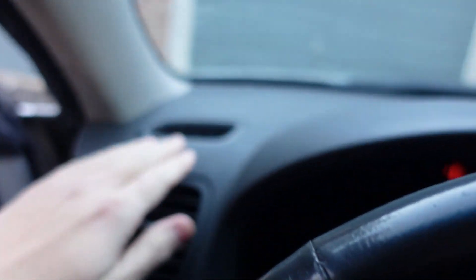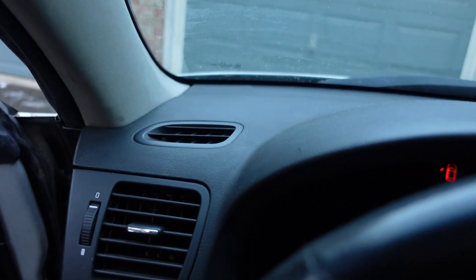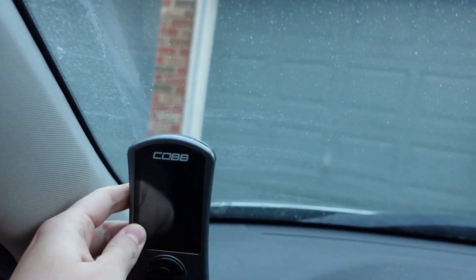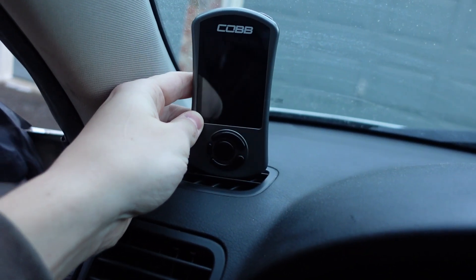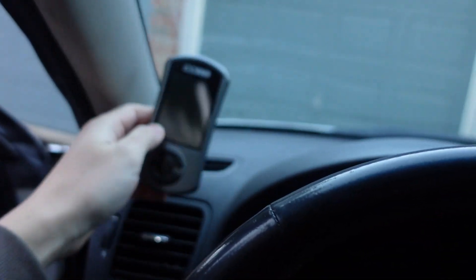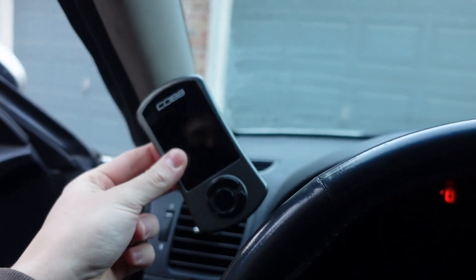Inside the car, this is the vent I'm referring to — it's the defroster vent. This is the one I replaced on my STI. Obviously this is my Legacy, but the idea is to have the access port mounted something like this, and from the sitting position it's very clean. All the wiring runs through and under to your OBD2. Overall I love the design — I think it's the best option when installing these.